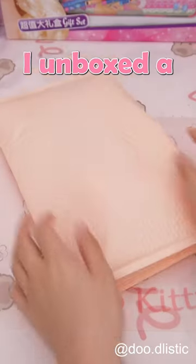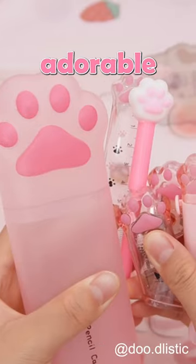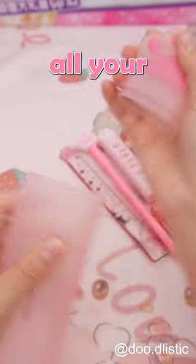Do you love cats? Today, I unboxed a cat-themed stationery set. Each piece features adorable paw prints. This pencil case can hold all your essentials.